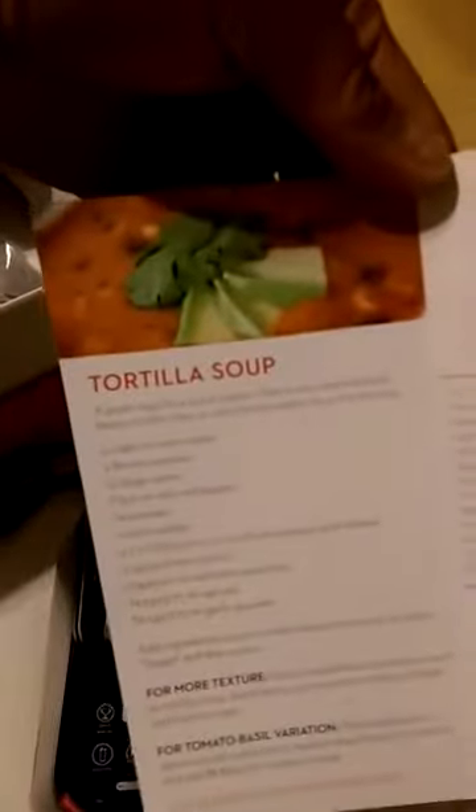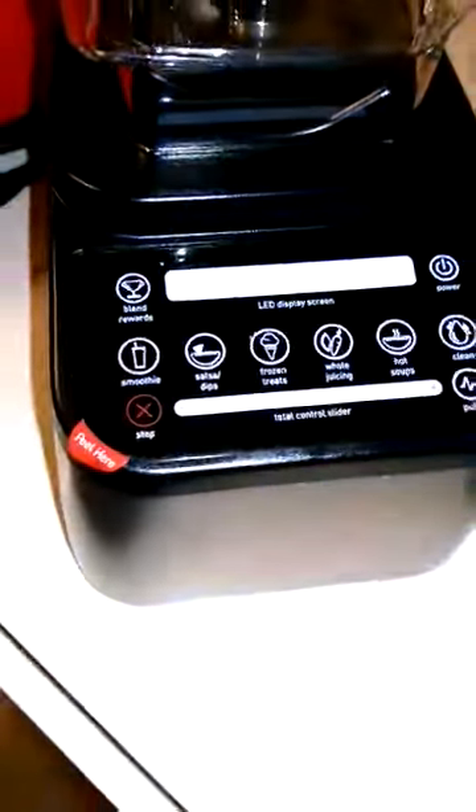Yeah, there it is. This is what it's looking like. It's like them smoothie machines up in Jamba Juice. Let's see what kind of ideas they have in here for you. Oh yeah, the tortilla soup — let's give you a better look at this whole machine here. Nice chrome finish, little flat panel, easy clean. Let's take a look at that blade.